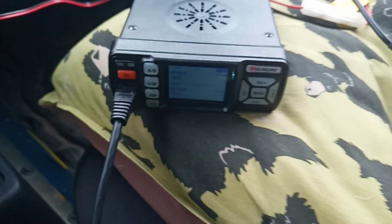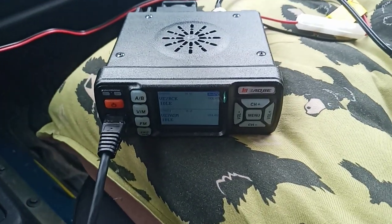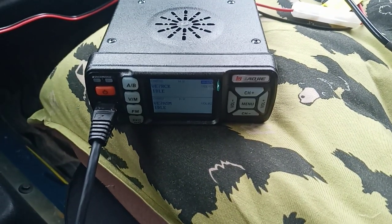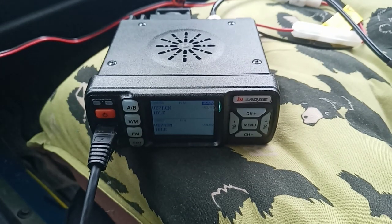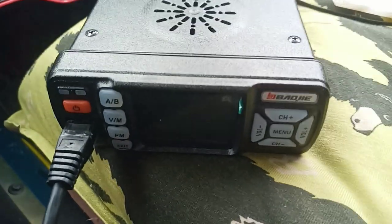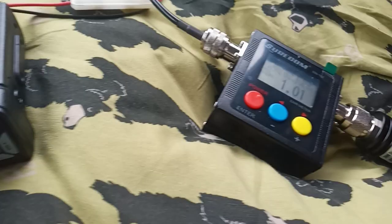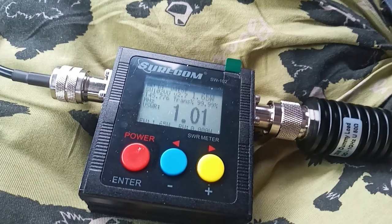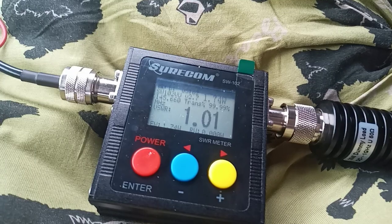I would have written this off as maybe something wrong with my SWR meter or power meter, but no — the UV5Rs and other radios test as you would expect, but not this one. And I thought, okay, maybe I just got a bad radio. Well, funny thing is I have two of these and they both do the same thing. So if you have one of these radios and you think you might be transmitting at 15, 20, 25 watts anywhere in that ballpark, maybe you are on UHF — but not VHF.